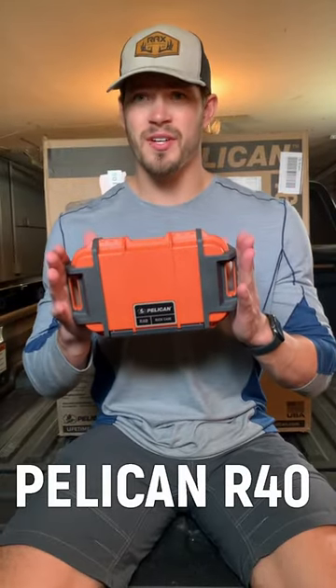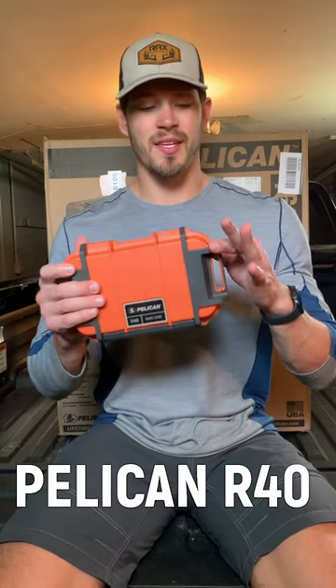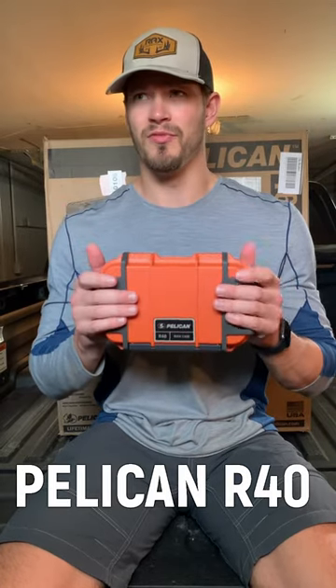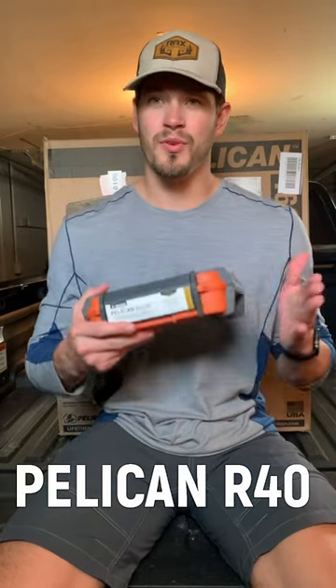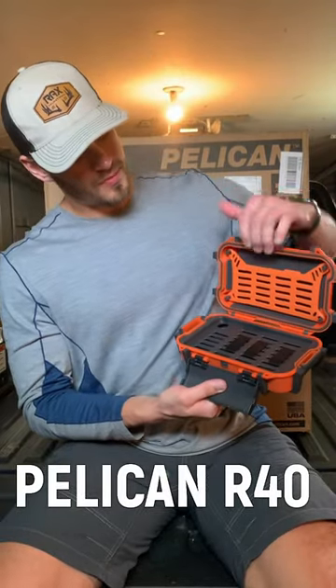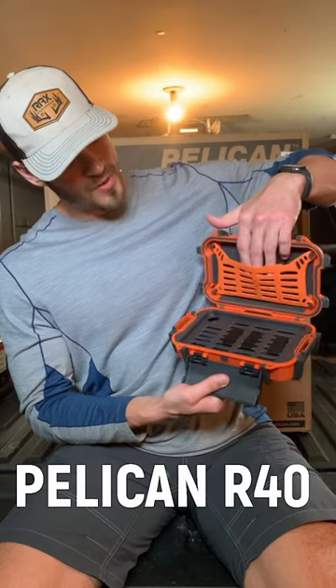This is what it looks like coming straight out of the box. The box seems very sturdy, very rugged — it's got this gray rubberized border to protect it from drops. It's waterproof, crush proof, and dust proof. When we open it up, we've got this rubberized netting.